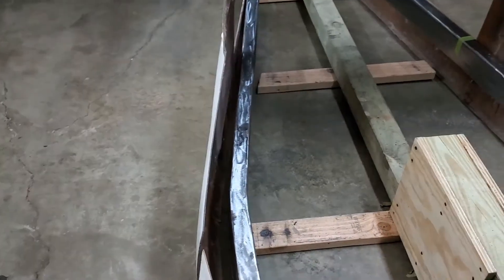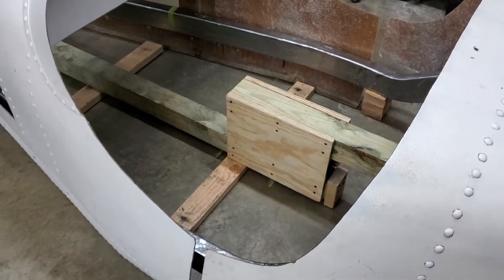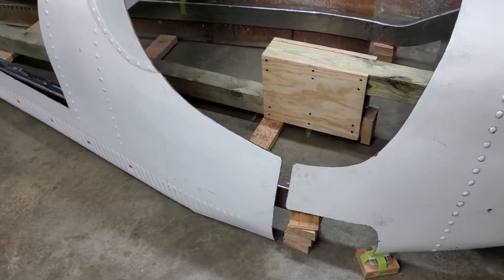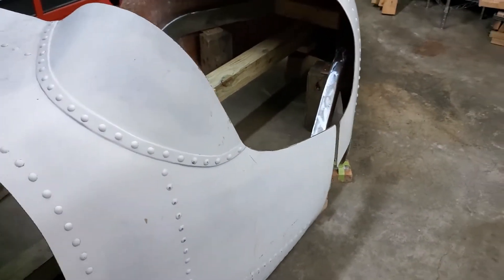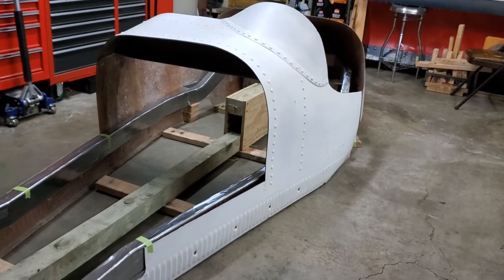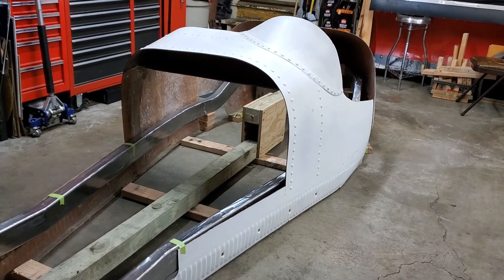This asymmetry in the body is a consequence of sitting unmounted for so long with no support, due to the driver's side firewall having never been connected with the left side of the scuttle. So the body was able to relax into its current shape. Thankfully the fiberglass is flexible enough that when mounted it'll conform to the curve in the frame just as the passenger side does, and it'll end up with a really pretty teardrop shape.